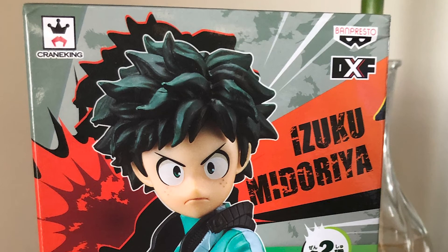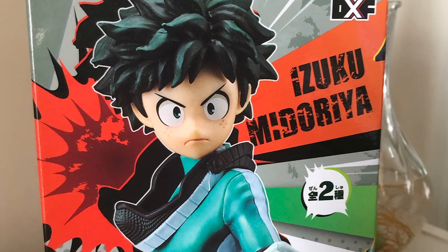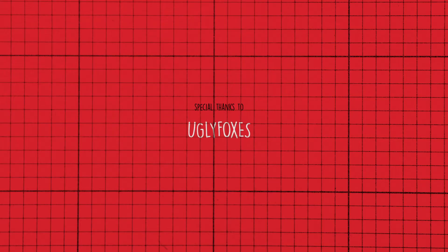Hi, this is Alex. Today, I will show you this Boku no Hero Academia's Izuku Midoriya DXF figure. Thanks to Ugly Foxes for making this video possible.